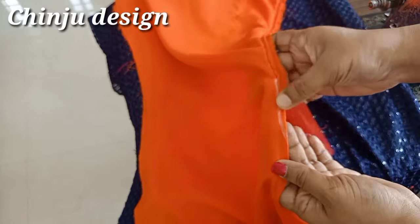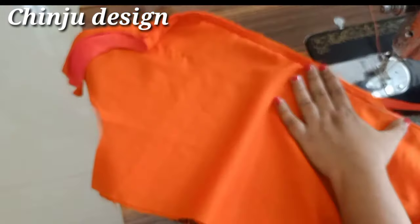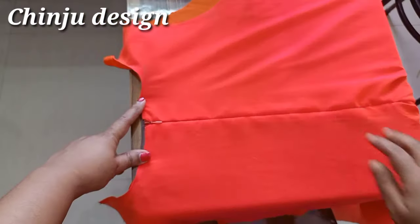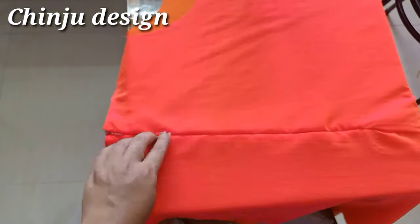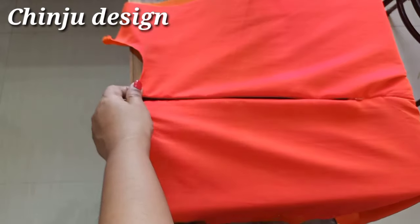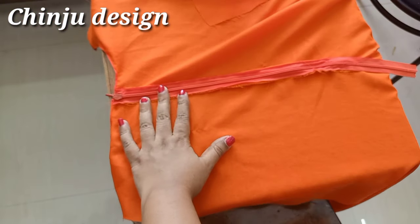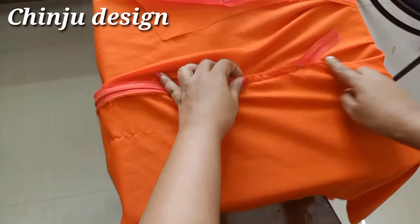Now we are going to make a mark. We are going to stitch this way. Now we are going to make a stitch, because we have to make a neat one. We will make a simple one. Now we are going to make a stitch in the back part.